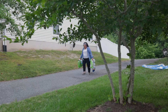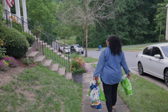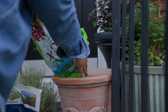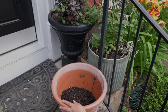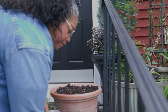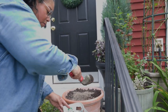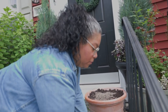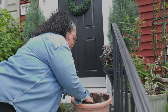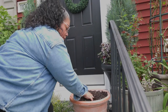So let's get going and plant it up before it starts coming down. As always, I'm adding my Bio-tone in here just so the roots can establish themselves a little faster.